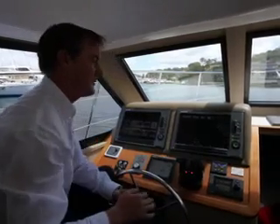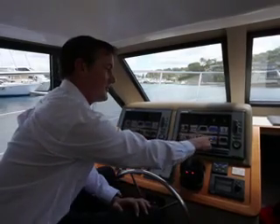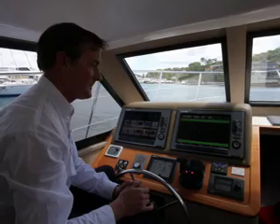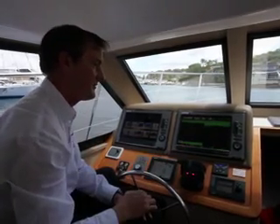By hitting the home key it just takes me back to my home screen, and then I can choose either my radar or my fish finder image. If we just select fish finder here, we can see our sounder image and we can present this in a number of different ways.